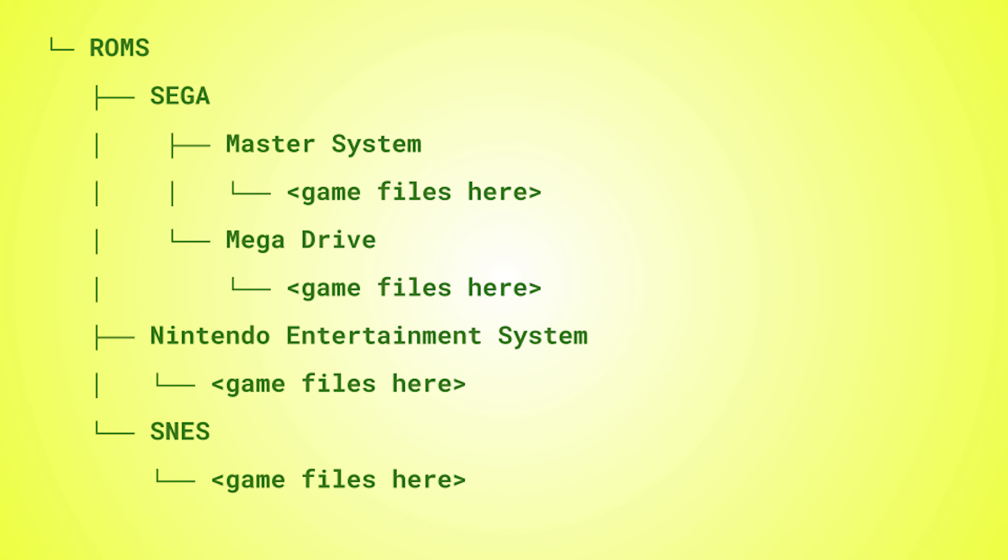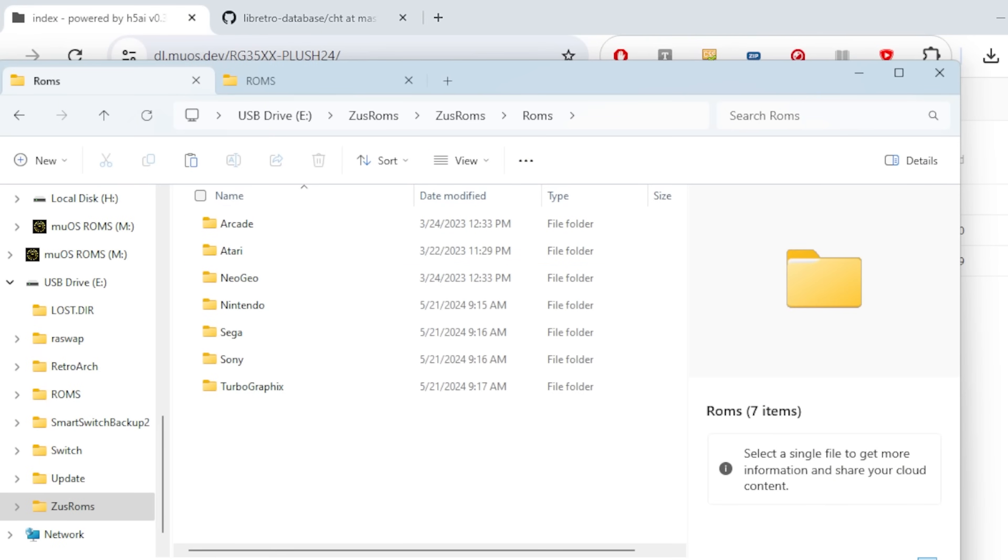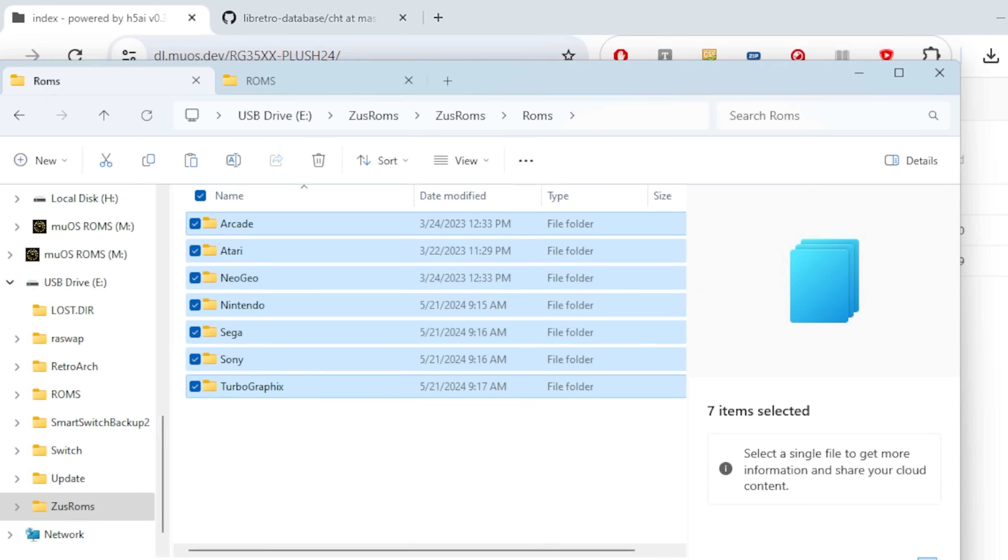The way I did it was I grouped by system — so I had Sega, Arcade, Atari — but you really just need a folder that says the system name, like Super Nintendo or NES, and then your ROMs go in that folder. However you want the folder structure to look when you're navigating on the handheld, that's probably how you should set it up. Adding your ROMs couldn't be easier — you just copy that folder structure from your hard drive and dump it onto the ROMs folder.